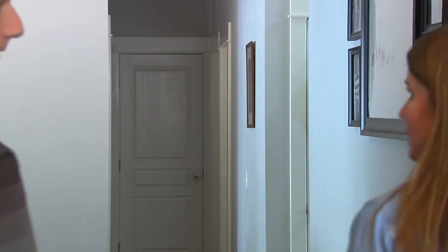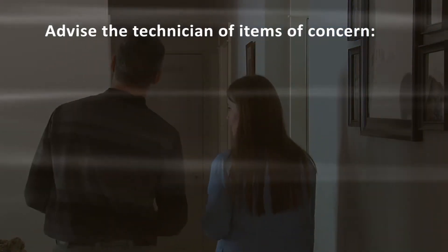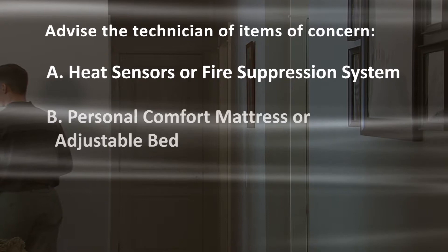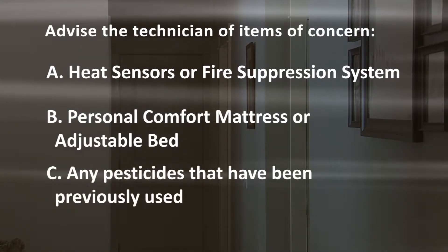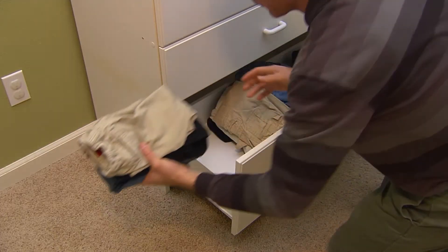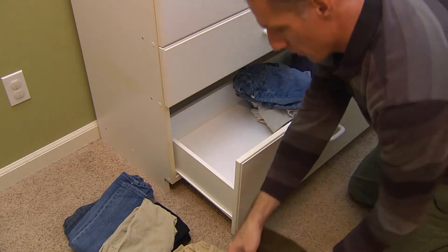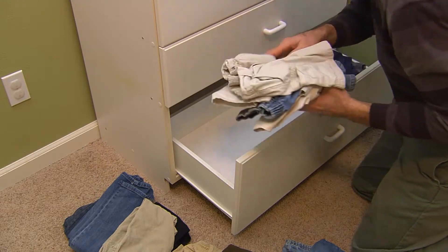When the technician arrives, advise them of any specific items of concern. Please notify your technician if: A) your home has heat sensors or a fire suppression system, B) you own a personal comfort mattress or adjustable bed, or C) any pesticides have been previously used. During treatment, we will discreetly open closets, drawers, and other furniture to allow heat to thoroughly penetrate. This ensures that no bed bugs or bed bug eggs survive.